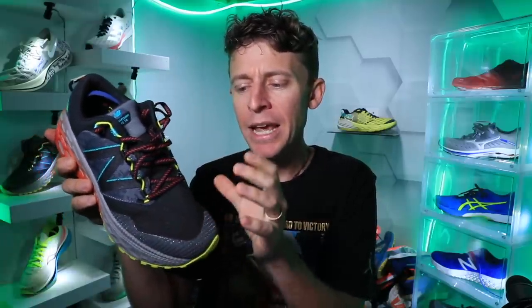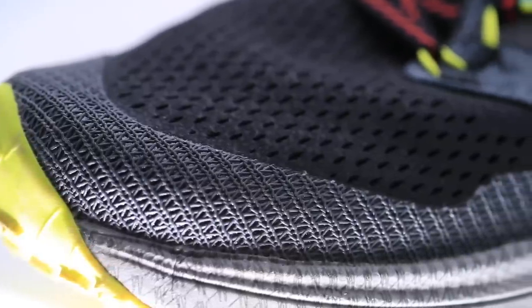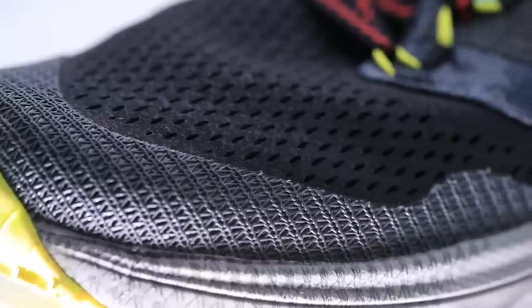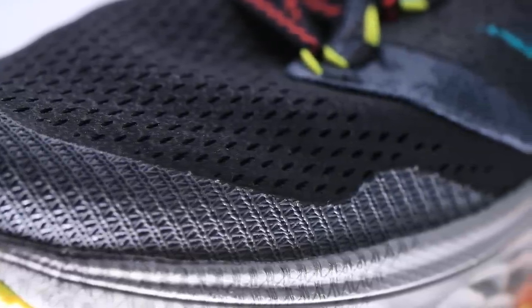The upper is a little breathable through the toe box. If you're kicking roots, kicking rocks, just running on really rugged trails, I could see this upper maybe wearing out eventually. But I'm going to stick with five to 600 miles for the durability prediction.